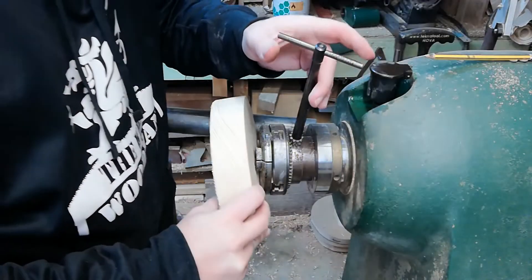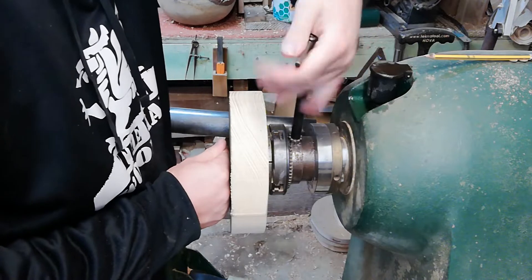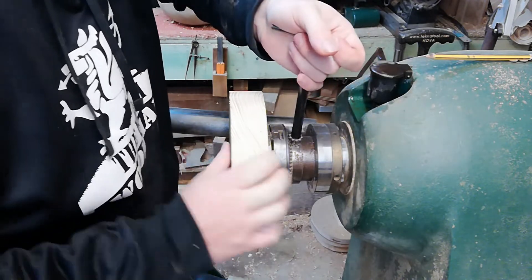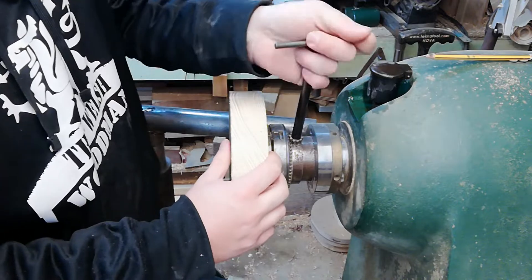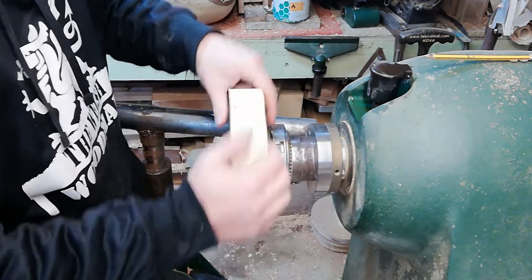We use that hole to put over our pin jaws, expand the jaws outwards, and give it a pull to make sure it's securely on there — and we're good to go.